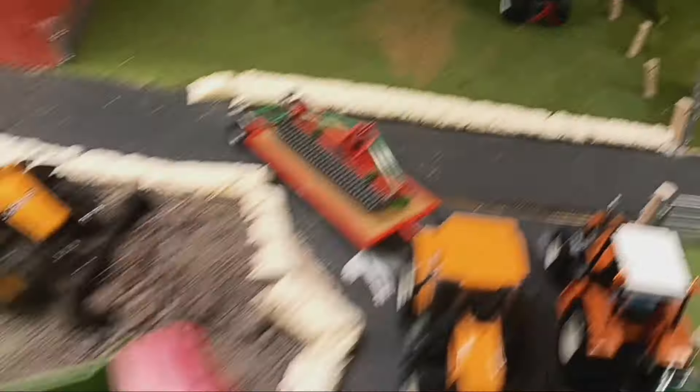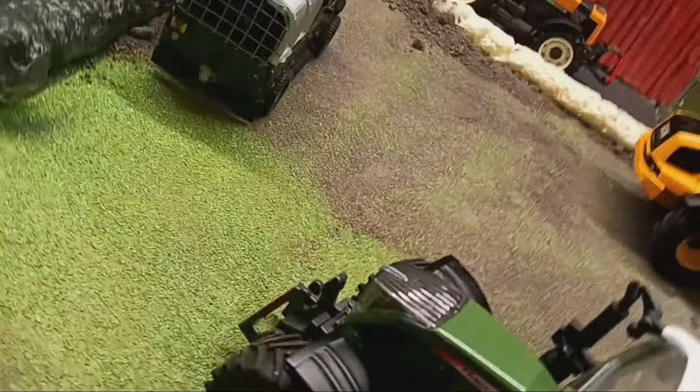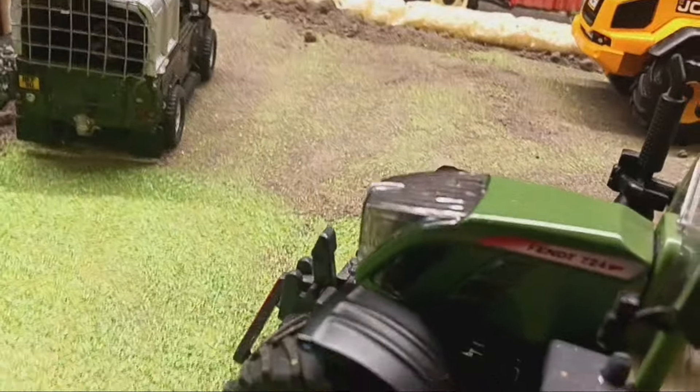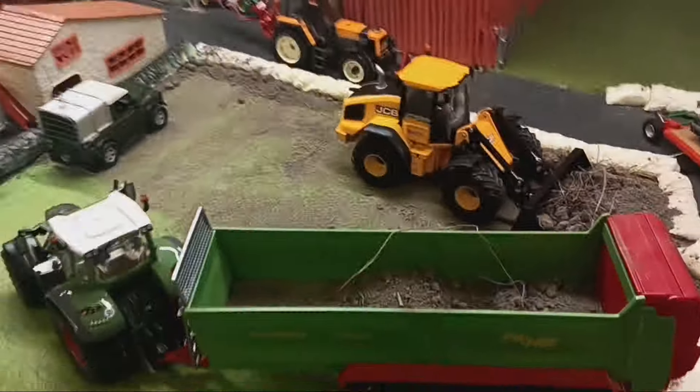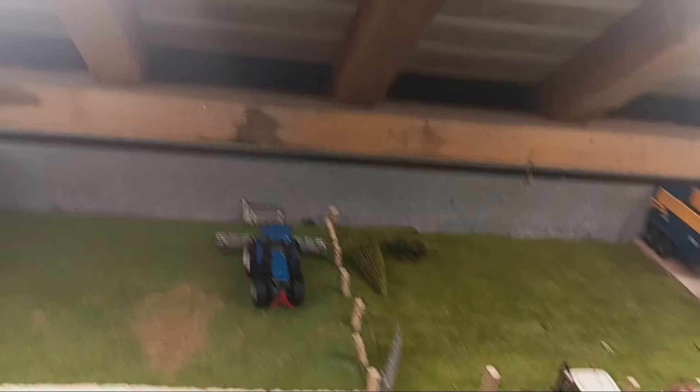Here we've got the 419S loading up some muck into some neighbouring farm. There's the Fendt 724 with a muck spreader on - that's another neighbouring farm contractor who has come to do some work for this farm because they don't have enough hours.